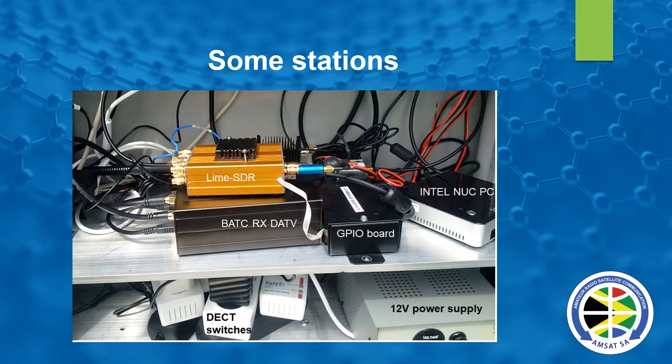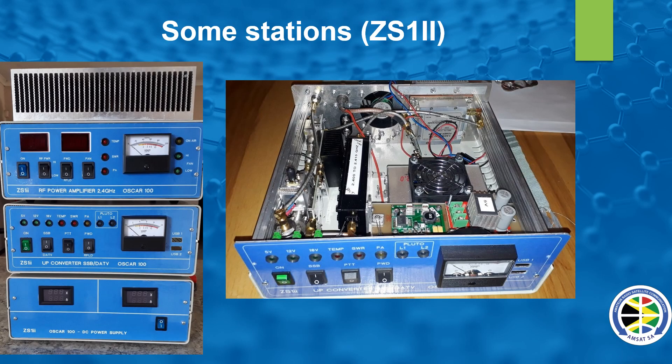This is another example of what one can do to get onto the bird — particularly a DATV setup. The BATC receiver, also known as a mini tuner, is used here. The guy's running a Lime SDR and going out to the antenna. Many satellite stations look just like that — lots of wires all over the place, but he can close the door and it looks very neat and works. Also shown is a very neat setup built by ZS1II, Almond George's — very nicely done, split into the RF power amplifier, the upconverter, and the power supply. Works like a bomb and he's done a great job.